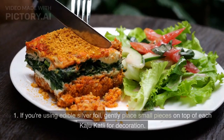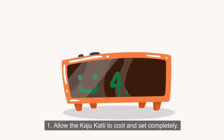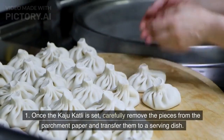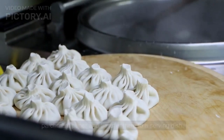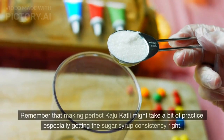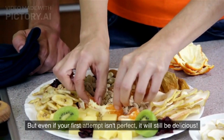Garnish: If you're using edible silver foil, gently place small pieces on top of each Kaju Katli for decoration. Let it set for a few hours. Once set, carefully remove the pieces from the parchment paper and transfer them to a serving dish. Your homemade Kaju Katli is now ready to be enjoyed. Store any leftovers in an airtight container. Remember that making perfect Kaju Katli might take a bit of practice, especially getting the sugar syrup consistency right. But even if your first attempt isn't perfect, it will still be delicious.